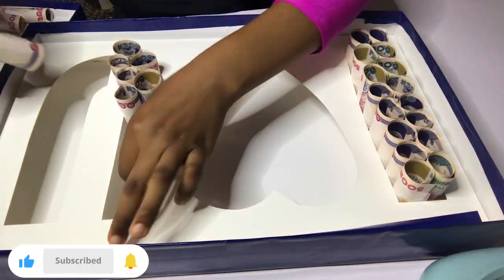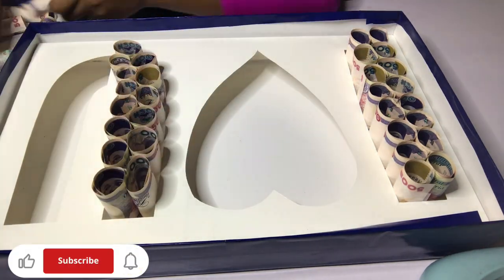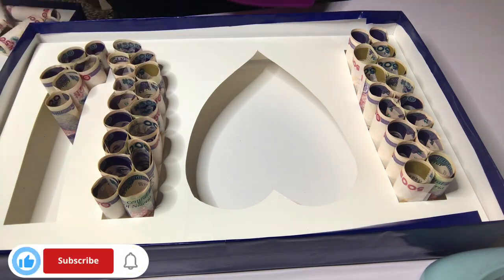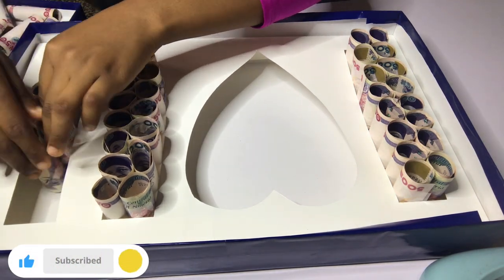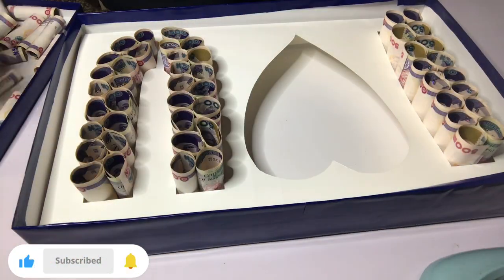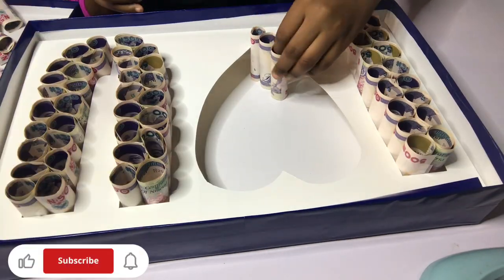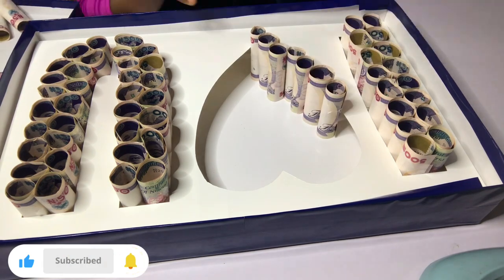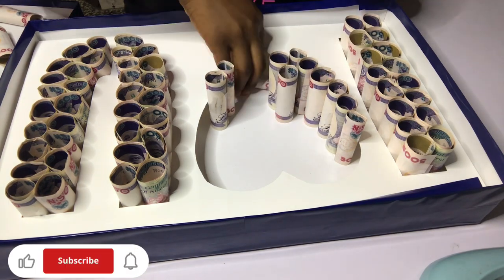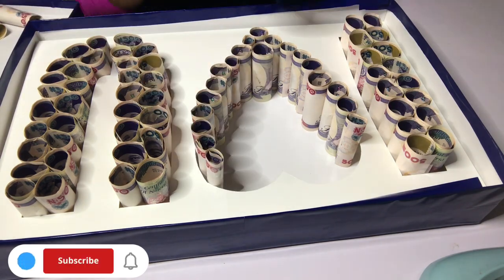If you're placing the notes and it seems like your money is not going to be enough, please just take your time and refold again to make sure your money covers every side. I'm done with the 'I' and the 'Love' part — it does take time to cover up. The rest of the money goes into the 'Love' aspect first. You'll see I'm just getting the edges of the love shape right.